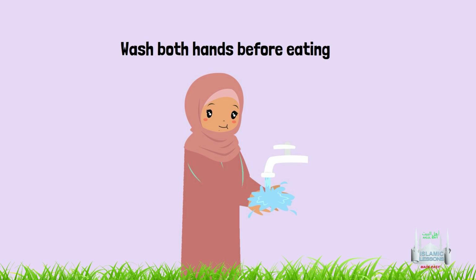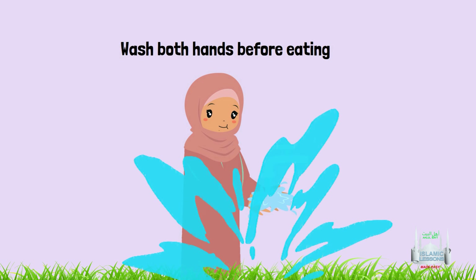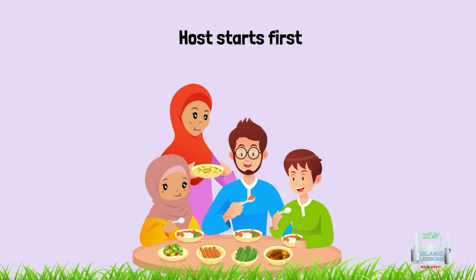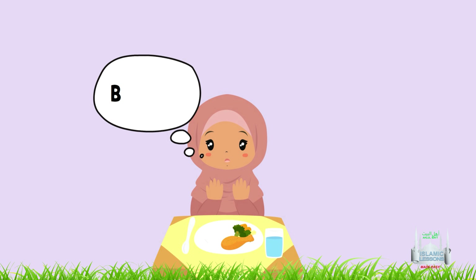1. Wash both hands before eating. 2. The host should start eating before everyone starts, and the host should stop eating after everyone finishes. 3. To say bismillah at the beginning of the meal.